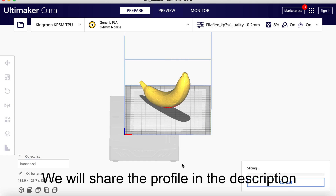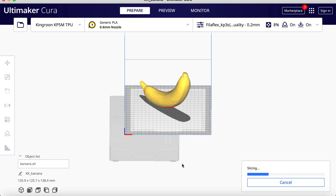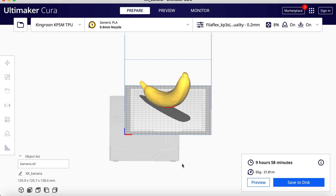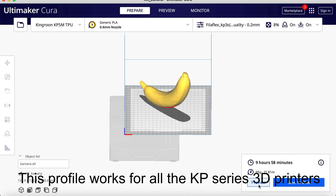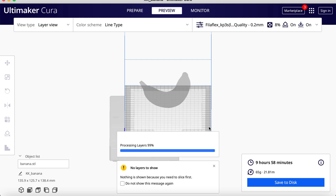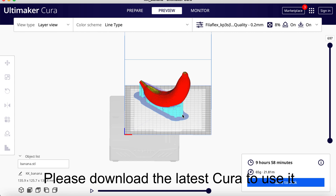We will share the profile in the description. Thanks to Lmaker_3D for sharing it. This profile works for all KP Series 3D printers. Please download the latest Cura to use it.